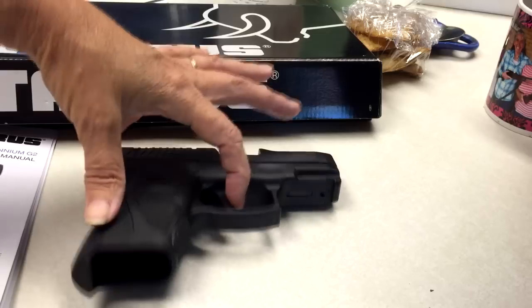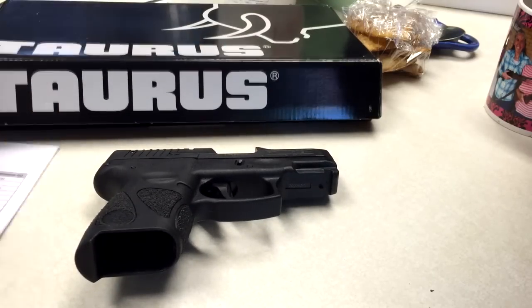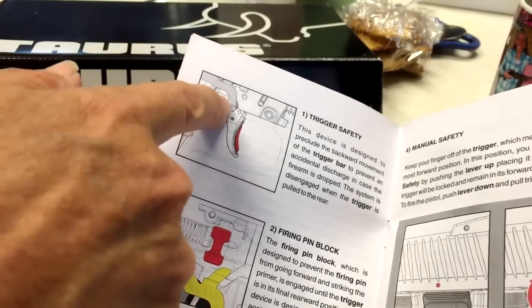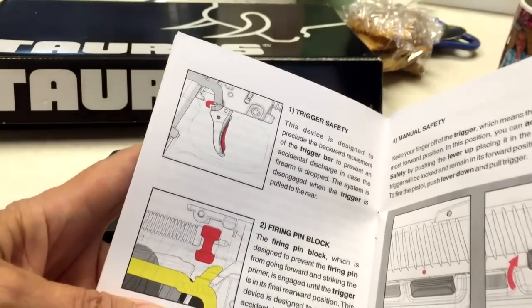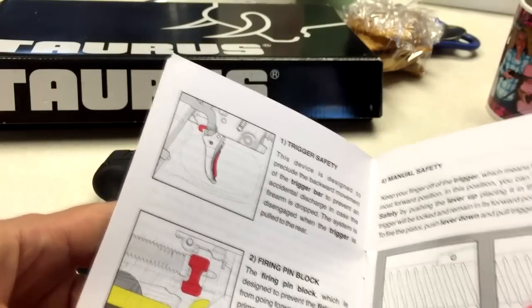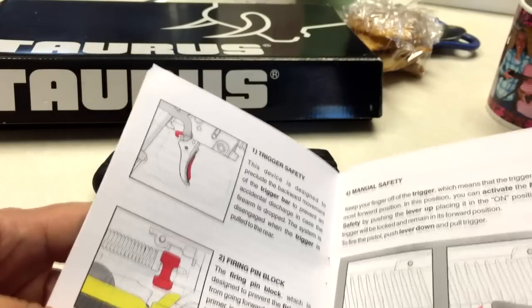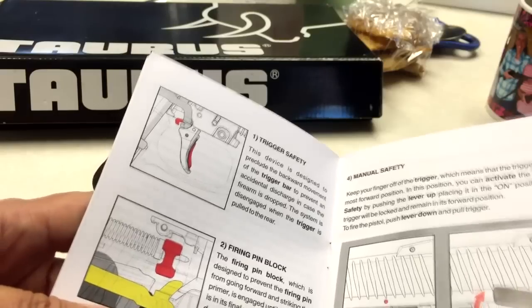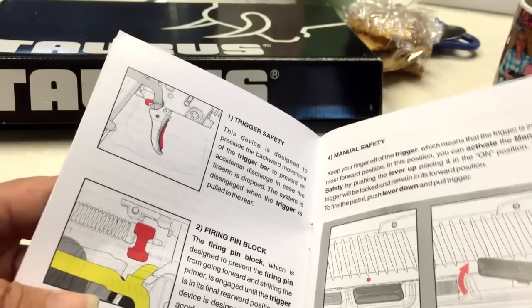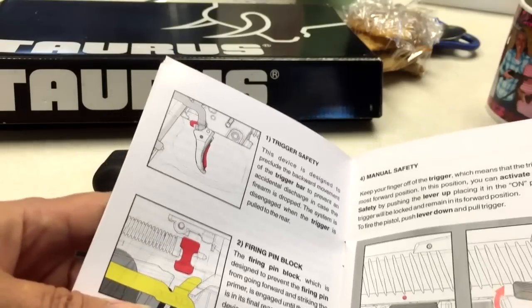Or you can also have this little piece here removed by a gunsmith, because it's just a trigger safety. It's actually just another device — a trigger bar — that's placed over the trigger, so that can easily be removed. I don't do stuff like that with my weapons, but I actually first considered it when I was shooting it. Now I'm thinking no — it was easy enough to get used to, so I'll just leave it and I just won't use the other safety features on it.